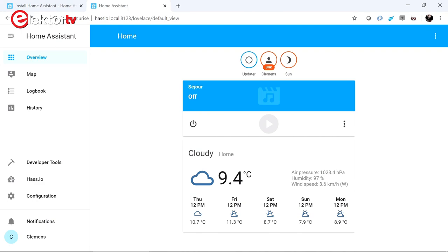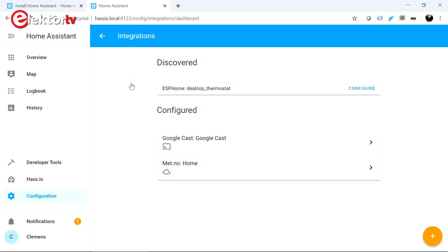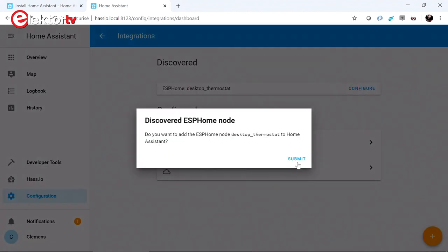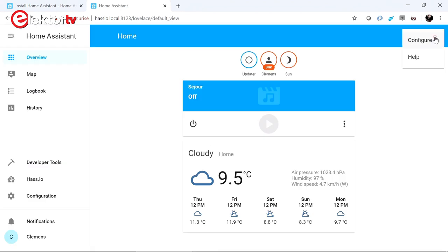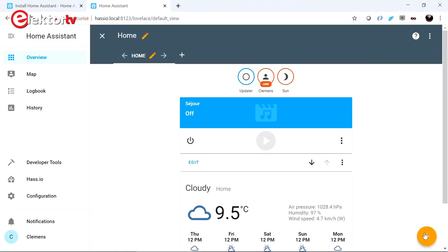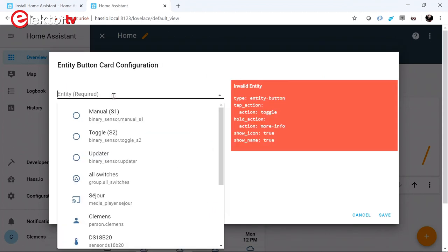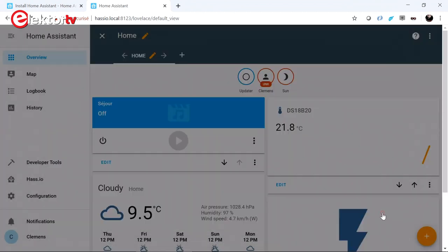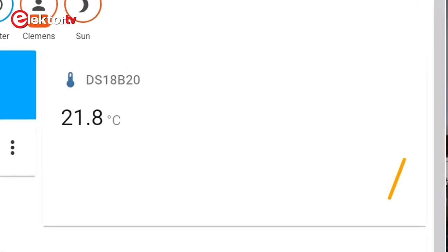After programming your device with the ESPHome firmware and after booting it, if you go to the HASS.IO web interface, you should see a notification that HASS.IO has discovered a new device. Click the configure button and answer the questions. When done, you can add controls for the components of the thermostat to your HASS.IO interface by adding cards. For each component you can choose an icon and set the name. After saving the interface, you can click on the cards to switch on and off the LEDs and the relay, and you can even follow the evolution of the temperature as measured by the temperature sensor.